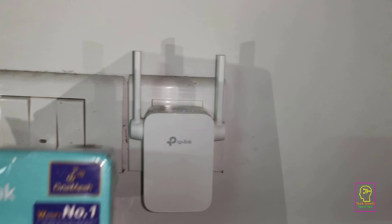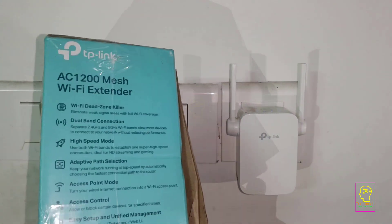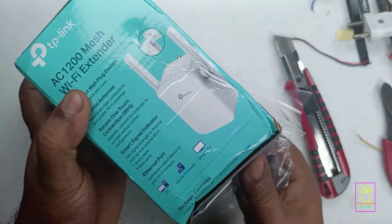For this teardown, I have purchased a brand new device. I will unbox it in front of you and then proceed to dismantle it step by step. For a medium-sized double-story home, this extender is sufficient to cover the entire area with Wi-Fi.